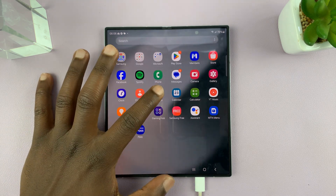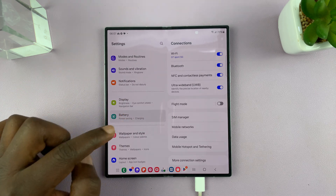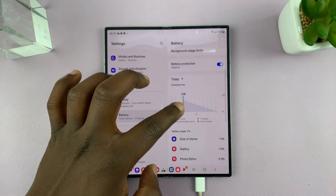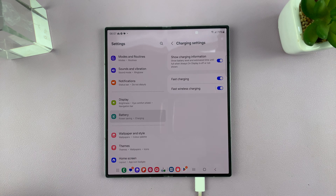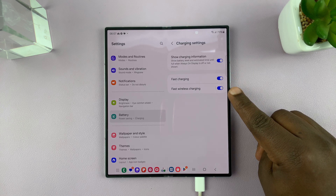Simply go to Settings, under Settings go to Battery, tap on that, and then under Battery go to Charging Settings. Under Charging Settings, you should see Fast Charging and Fast Wireless Charging.